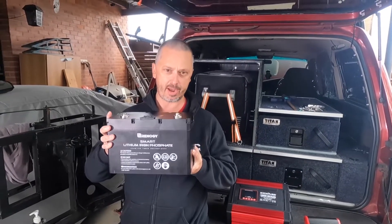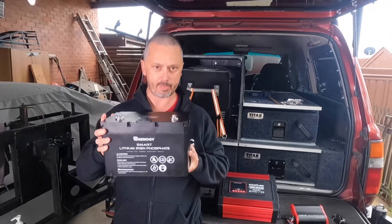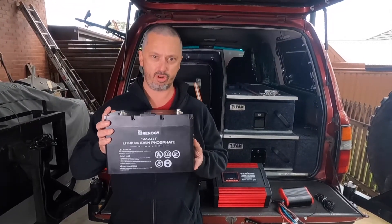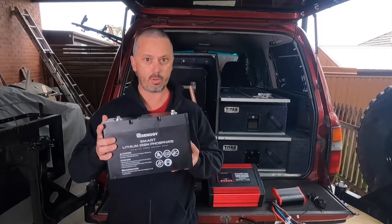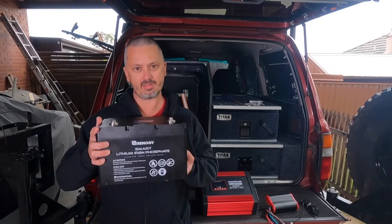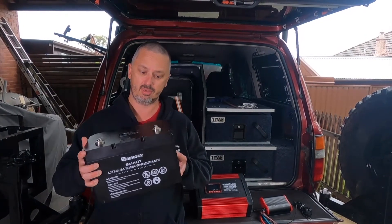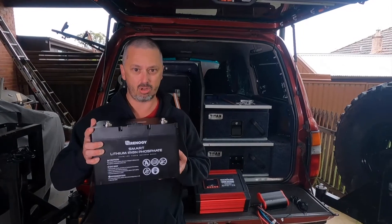If you're going to compare it to an AGM battery, it would be a 160 amp hour AGM. You can only take it down 50%, giving 80 amp hours, and that would weigh about 35 kilos. At full discharge, lithium gives 2,500 cycles compared to AGM at 250 cycles. So you pay more for it, it lasts a lot longer, and it's a whole lot more useful.